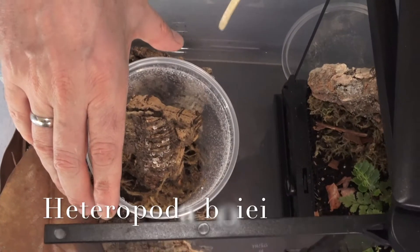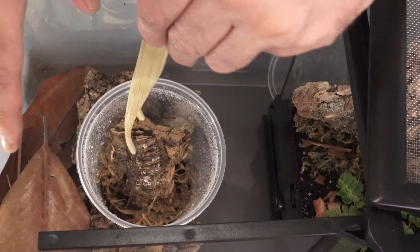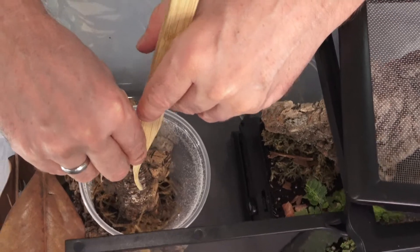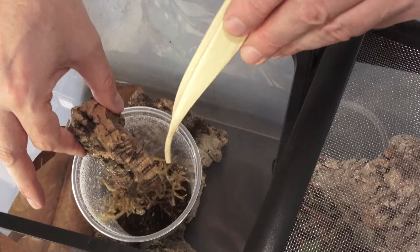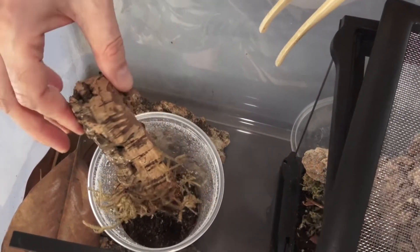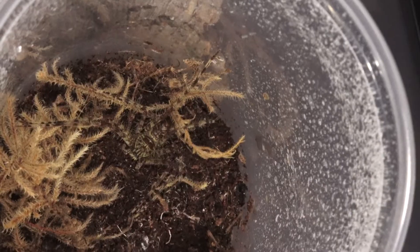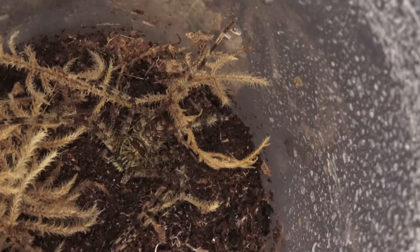These guys are super fast and they had kind of a small space for a while. The crazy thing about the boaii is that he's been sticking his head in the substrate — I think either he wants more humidity, more water, or he just doesn't like the light. If you watched our boaii video, you know these guys can get bitey too, by accident, not because they mean to. Oh, I see him down there — his camouflage is so good, I didn't even see him!